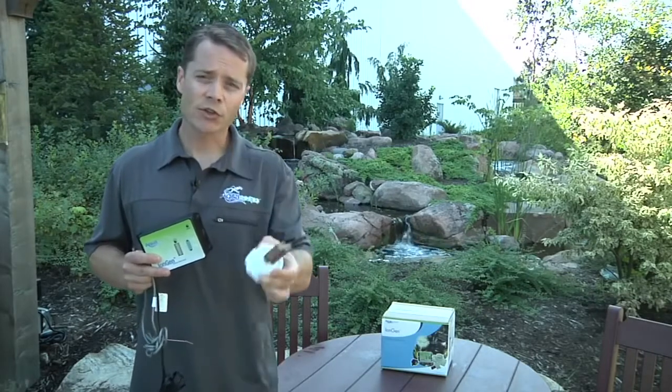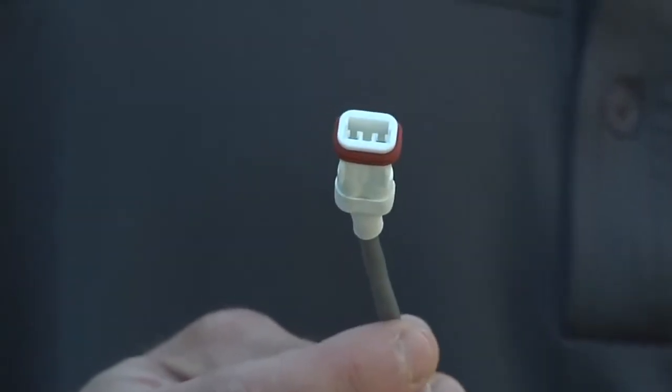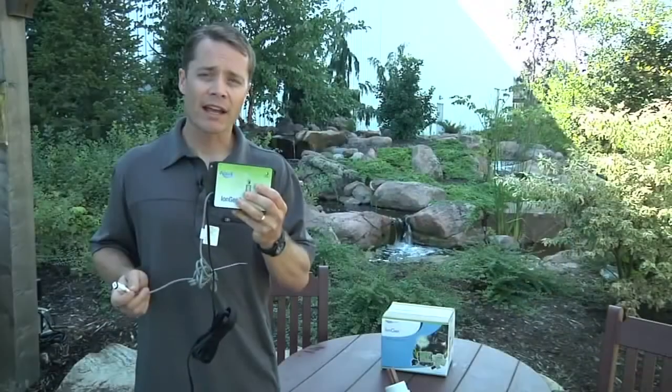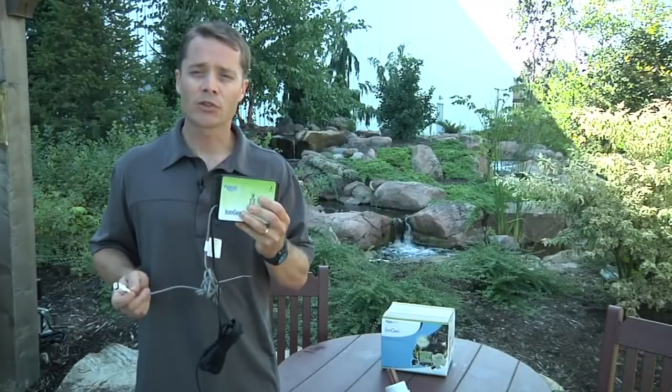The probe is connected to the control panel using a quick connect. A tiny microprocessor inside the control panel sends down a signal to the probe, where it activates and releases trace amounts of ions into the water feature, where it can begin to treat the water.